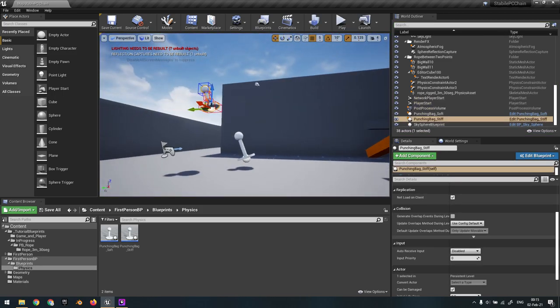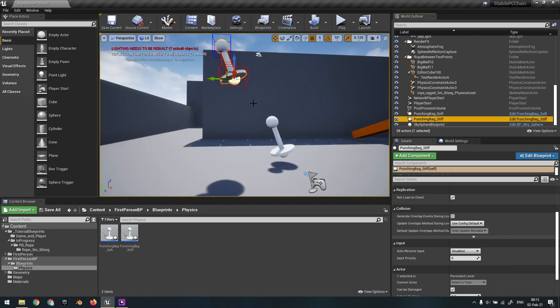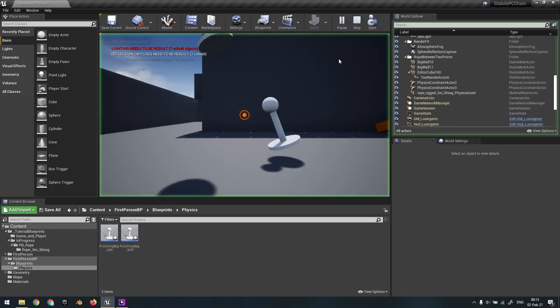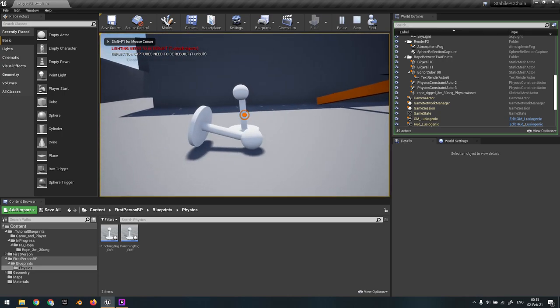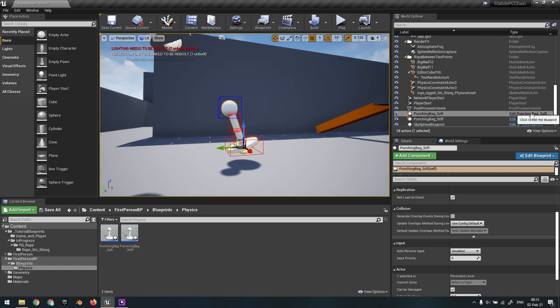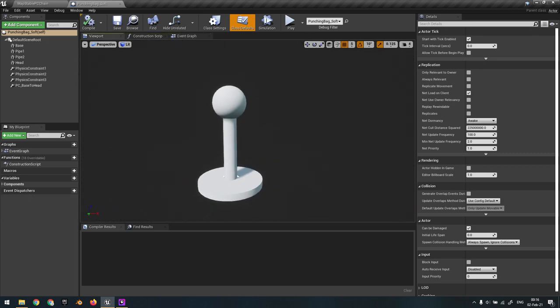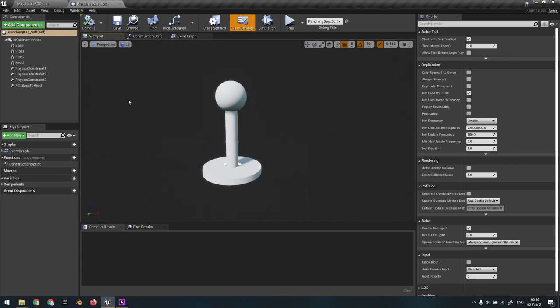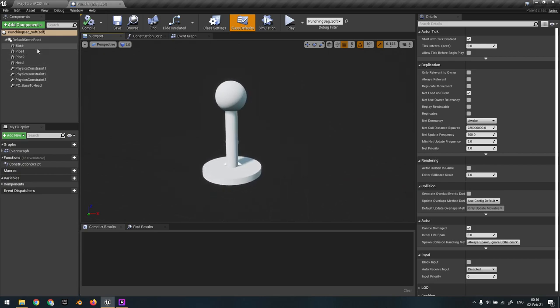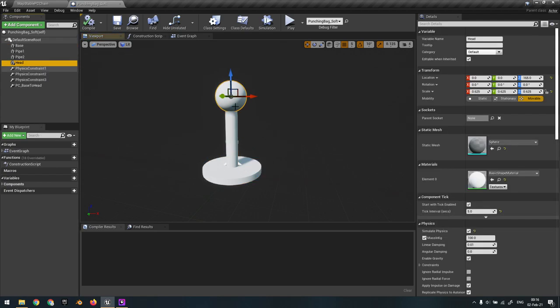Let's go into this. I have two setups here - one is a stiff setup that shouldn't be flexible at all, and the other is a soft one that is stable. You'll find both in the project file, so there's no need to create them. The setup is just four objects: a base, some pipes, and a head.